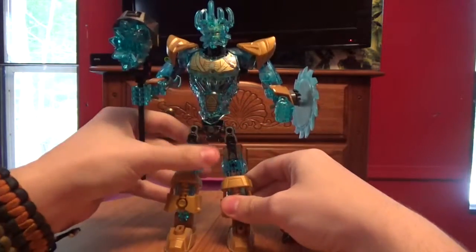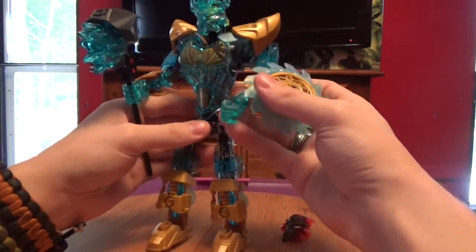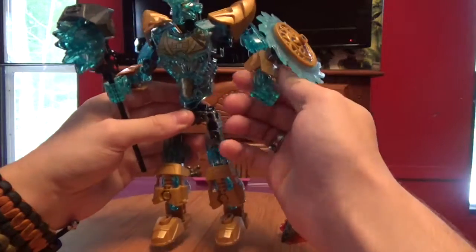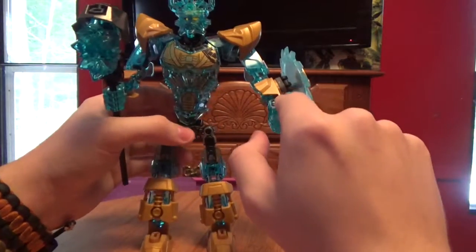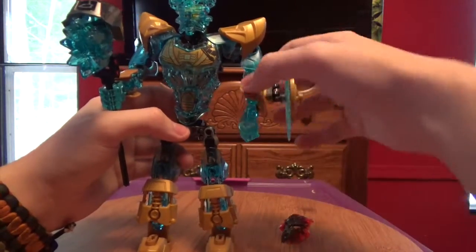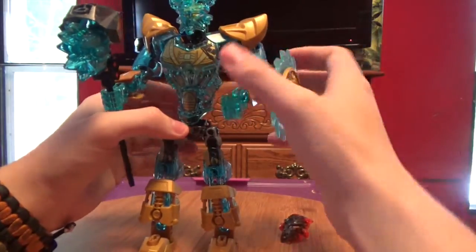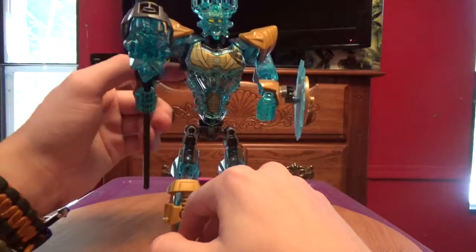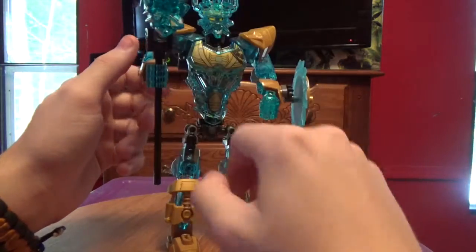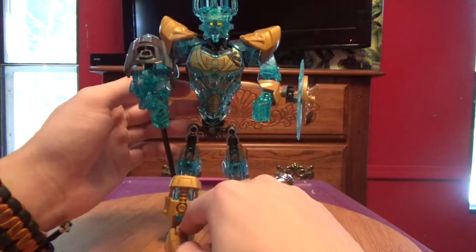In terms of weapons, he's got this shield on his forearm, and it's just connected like so. And he's got this huge hammer right here.